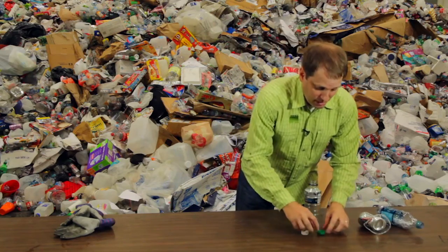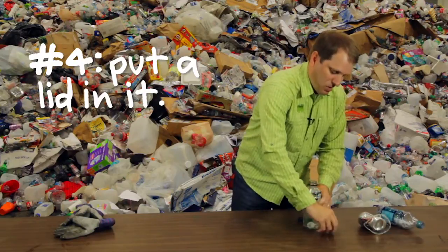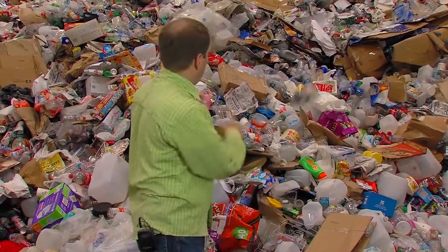And if you've got some lids that have somehow ended up without their bottles, you can put a lid in it. Use an intact bottle with the lid, put the lids inside, lock it down, and now all these guys are going to be making it through the sort process.